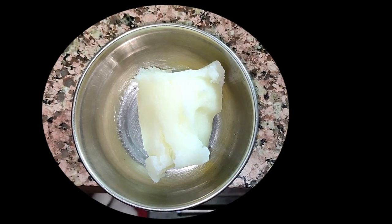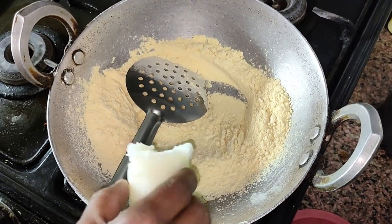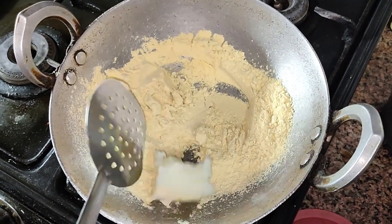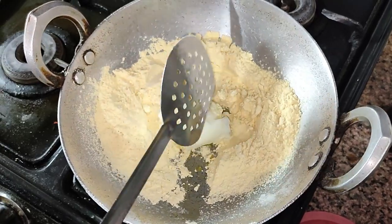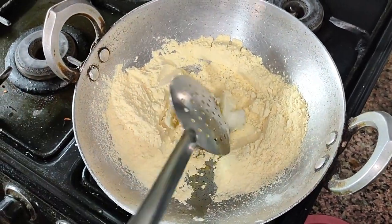The next ingredient you have to take is ghee, measuring 100g or half a bowl of it. Take a kadai or a cooking pot and add the gram flour and ghee. Mix both ingredients properly.